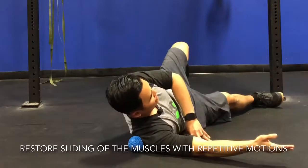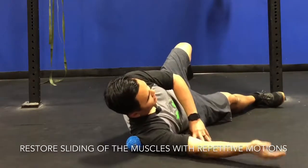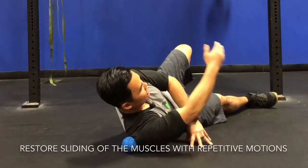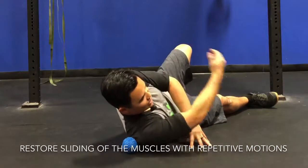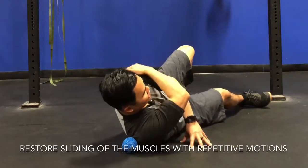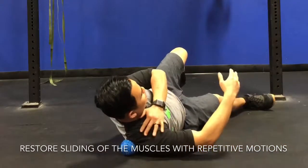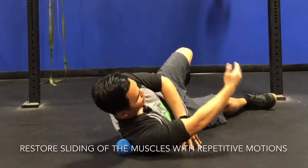I can also take my arm through some active ranges of motion — bring my arm across the body, away from the body, and think about that muscle gliding as my arms move across and away, across and away. Then just trace that bony landmark, find another area, and repeat the same motions.